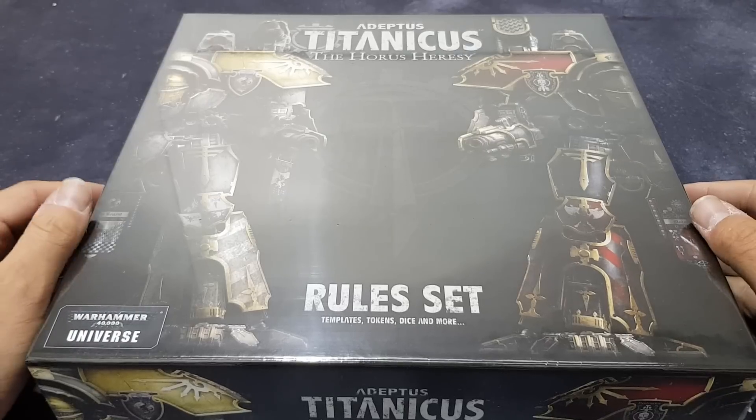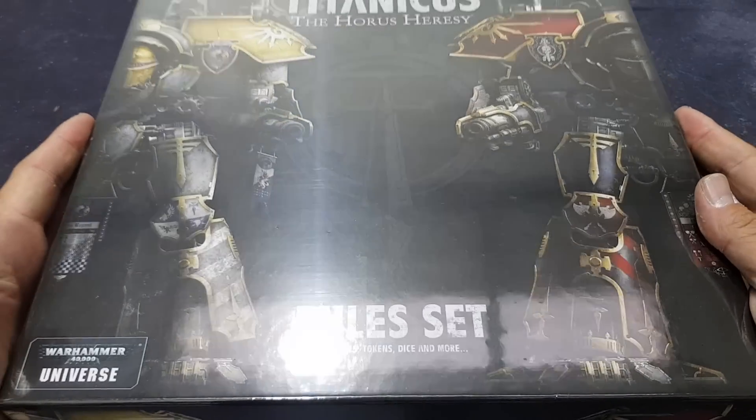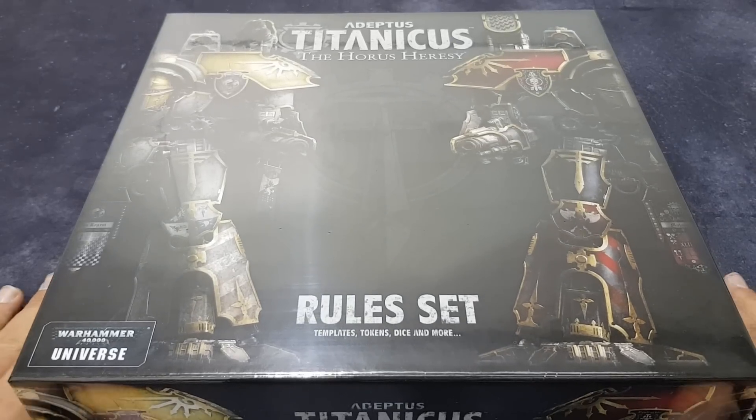Hi guys and welcome to a very exciting unboxing from the Boards and Swords Hobbies YouTube channel. As you can see, this is the highly anticipated Adeptus Titanicus rule set.